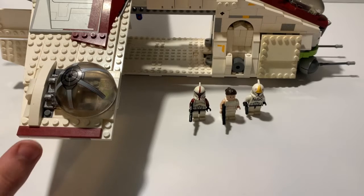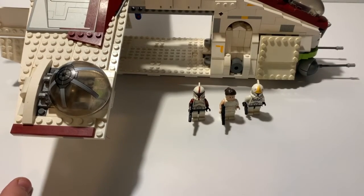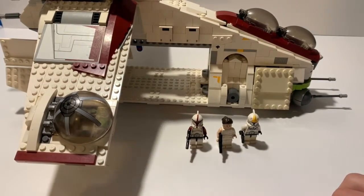I'll put pictures of the minifigures I don't have up on screen so you can see those. But for right now, we have a clone captain.